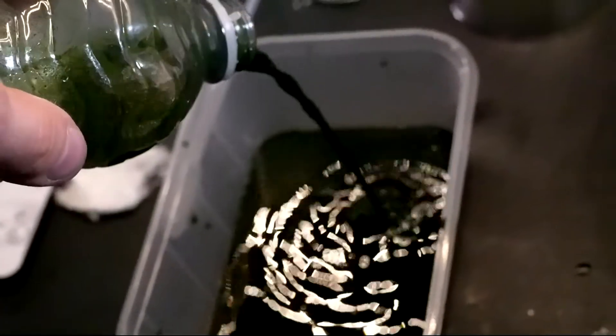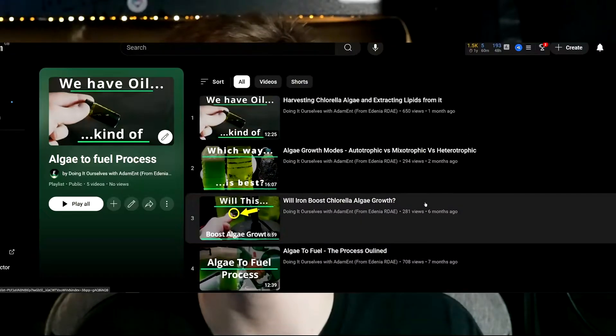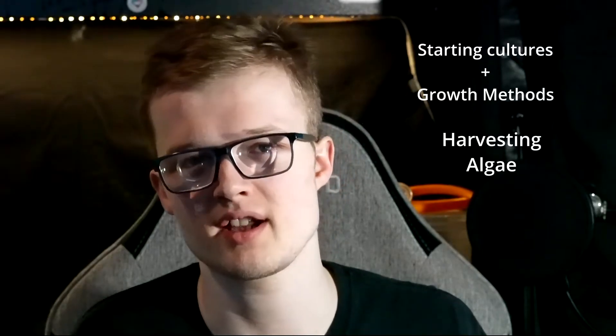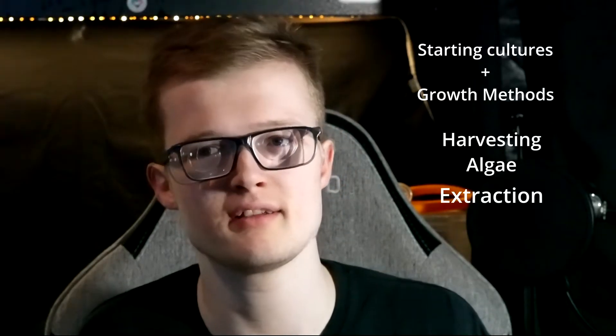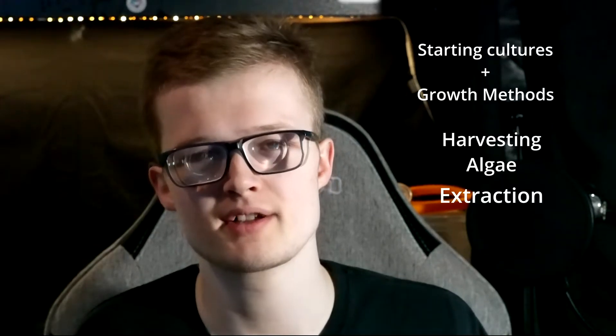For the past six months or so I've been researching and developing a process to turn algae into fuel, and I've been documenting this through a short series demonstrating each step. So far I've shown how I start my algae cultures and how I grow them under various conditions. We've taken a look at how to harvest algae from its culture media, and we've also taken a look at Soxhlet extraction as a method of extracting lipids from algal biomass. In this episode, I move on to one of the final parts of that process, or at least try to. Yeah, it doesn't go well, but I digress.